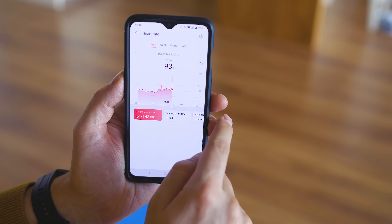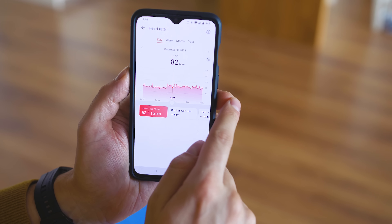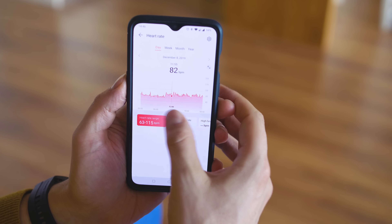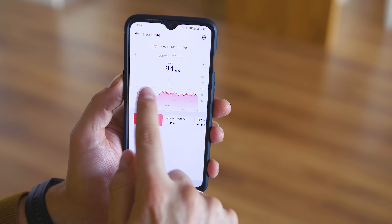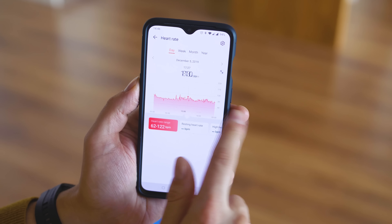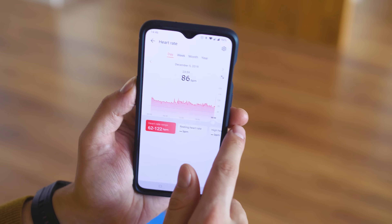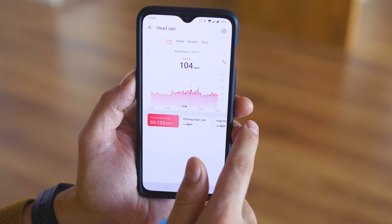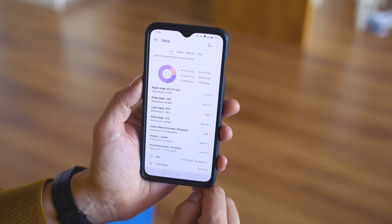The smartphone app is called Health, and Huawei use it for most of their non-WearOS smartwatches and fitness trackers, including Honor products. It's clean and functional, you can configure some watch settings from here as well — enable or disable continuous tracking, switch the watch face, and of course there's exceptionally grouped information and statistics about sports, sleeping and steps.